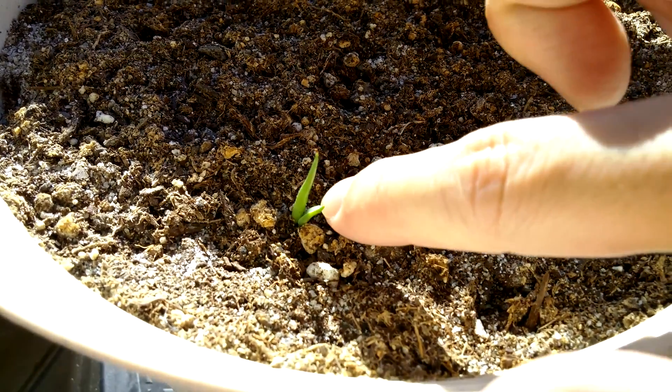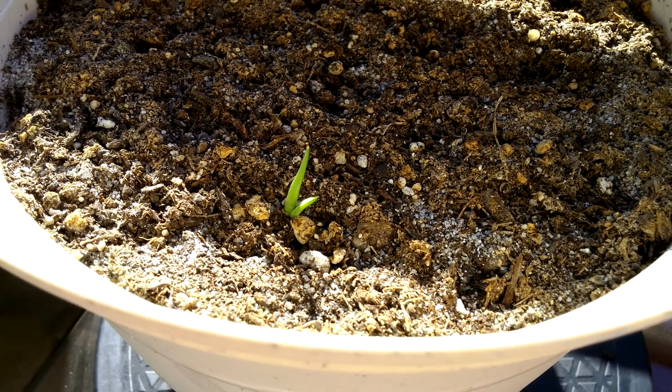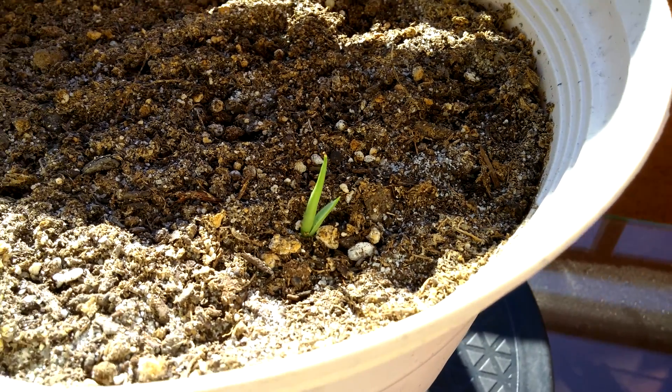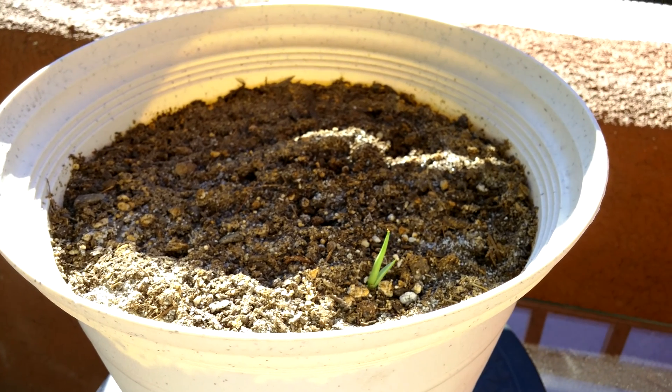That other leaf is more of a spiky thing, kind of like aloe or agave but without the serrated edges, and it's a lush green.